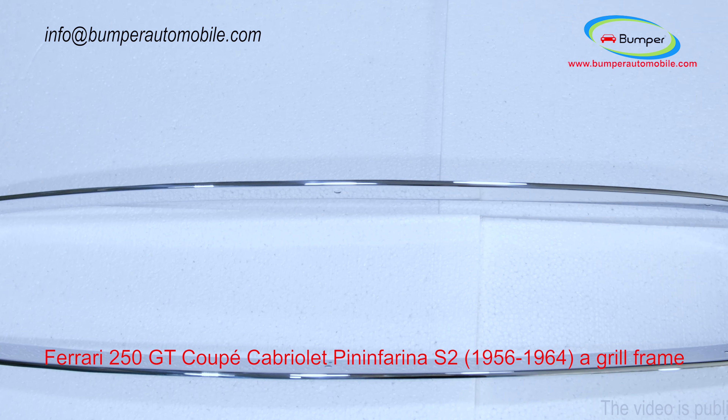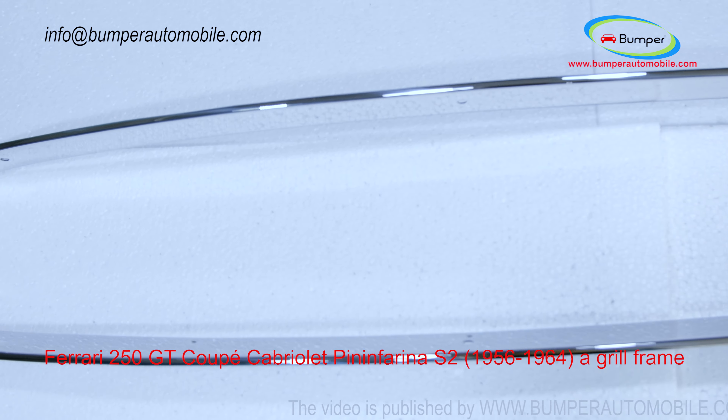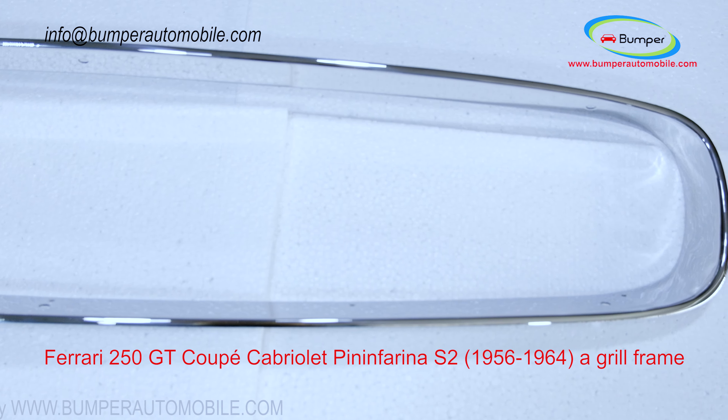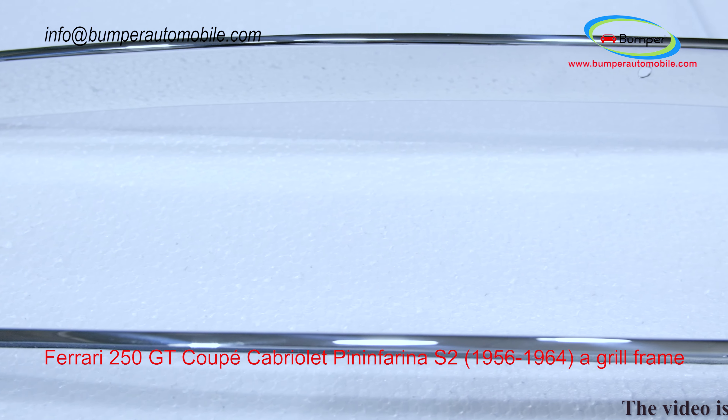Welcome to Bumper Automobile channel. This is a Ferrari 250 GT Coupe Cabriolet Pininfarina S2 grille frame, assembled to fit on the Ferrari 250 GT Coupe Cabriolet Pininfarina S2. The car was produced from 1956 to 1964.